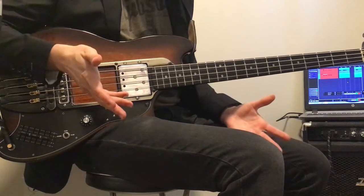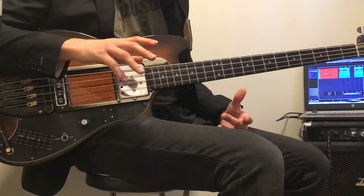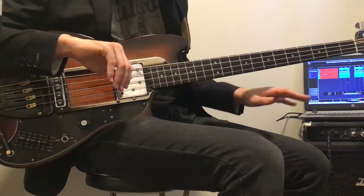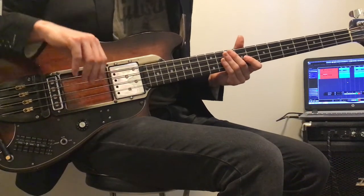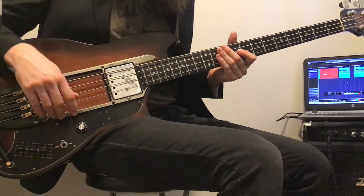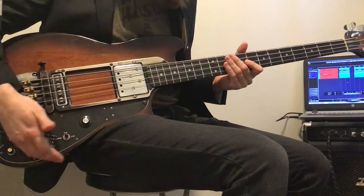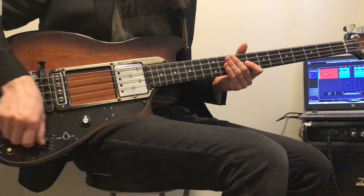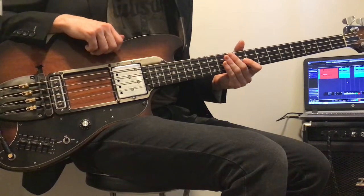To start out, the sound you're going to be hearing is a blend between the microphone as well as a direct input from the amp. This is a Traynor bass amp, and what I want to go through are all the different settings you can get with the EQ band, the different pickups, as well as playing around with the volume dial.